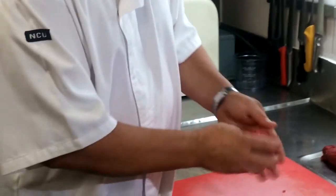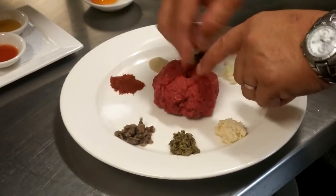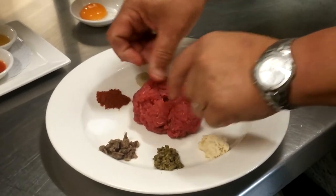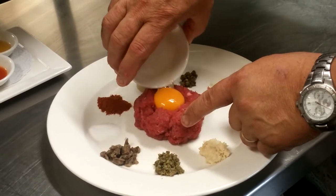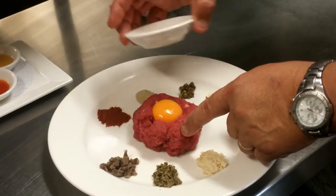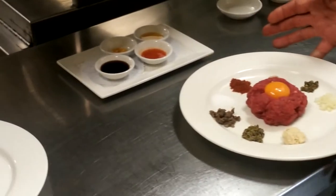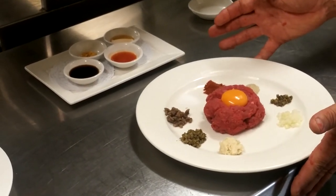We're going to plate it up onto our condiment plate over here, which has a small indentation, and we then add our egg yolk to it. And that's basically it — it will later on be mixed tableside in the dining room for our customers.